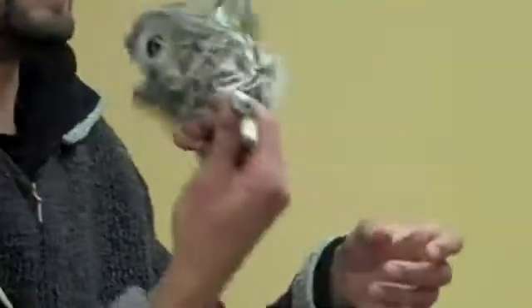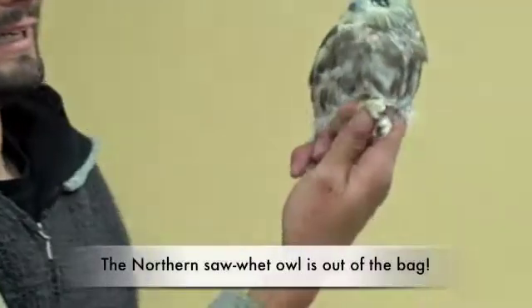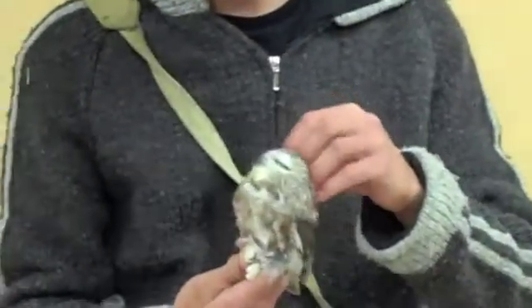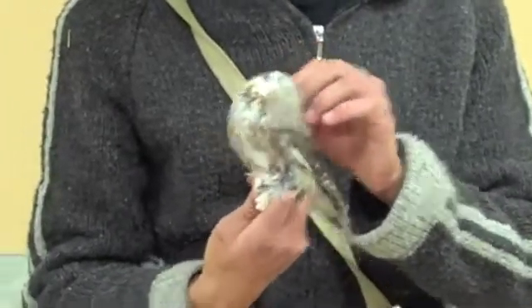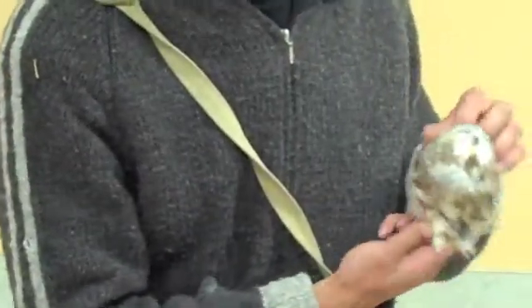When it comes to cute, these owls take the cake. Very awesome little owls — they love their head scratch. Look at it, they're just loving it.